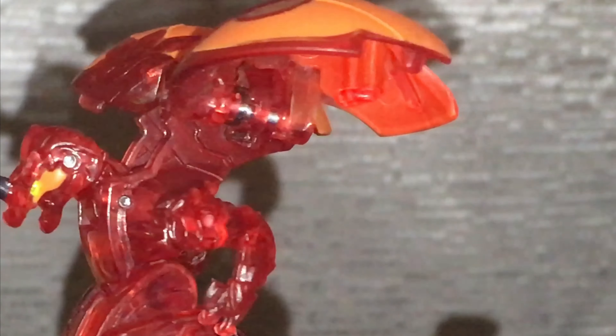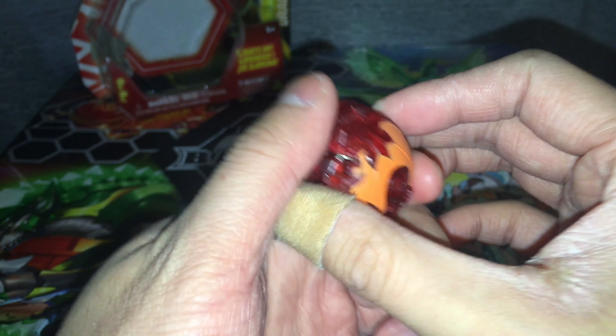There are manual parts to this Drago, and that's in his arms, which can swing forward and backward. If you want to close Drago fully, his arms have to be swung back to his wings.